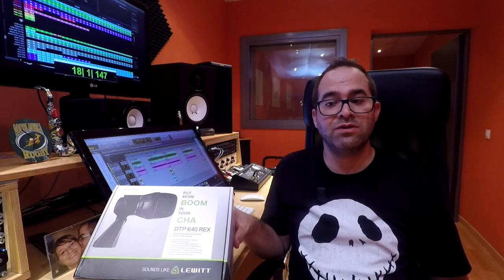This DTP640REX is the flagship model in the drum kit. It's a microphone designed for kick drum, but we can also use it with bass amps, double bass, and some other low frequency instruments.